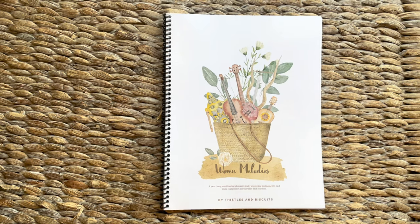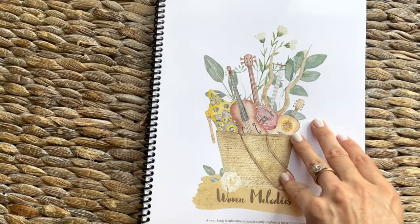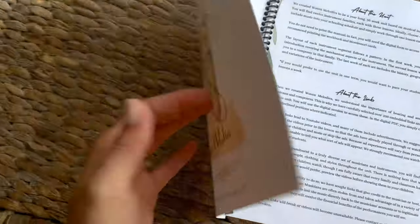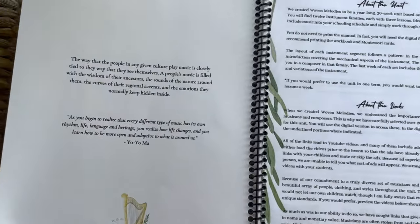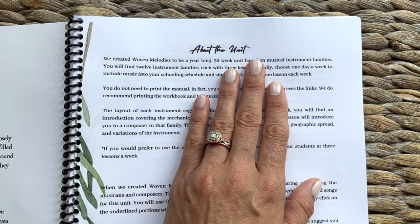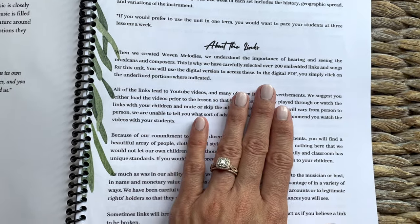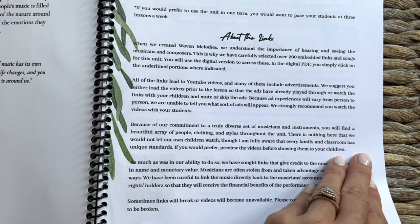Let me show you the actual curriculum so you can see what Woven Melodies is all about. Honestly, how beautiful is this? Even the front cover is so inviting. I print the first page on cardstock to make it a little thicker. It has a little write-up and a quote from Yo-Yo Ma. This explains the unit — it's intended to be a year-long 36-week unit based on musical instrument families. There are over 200 embedded links and songs, and you use the digital version to access them by clicking on the underlined portions in the PDF.